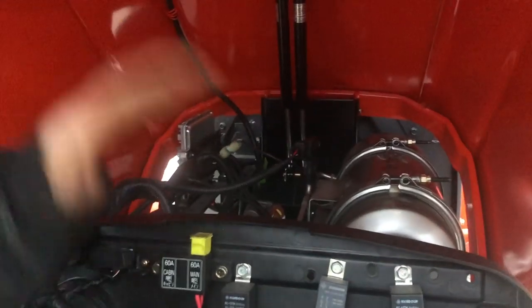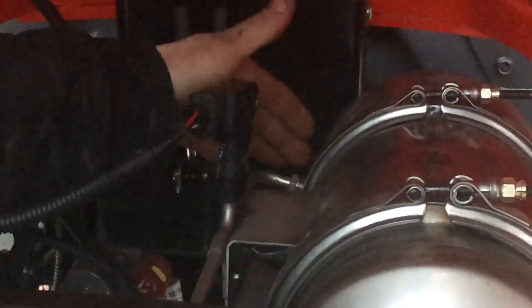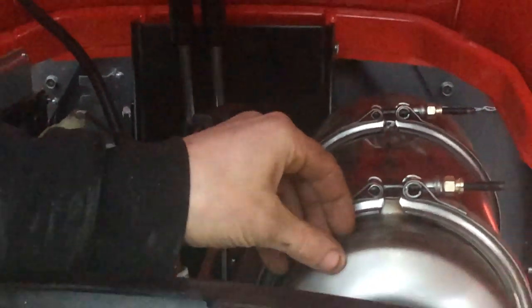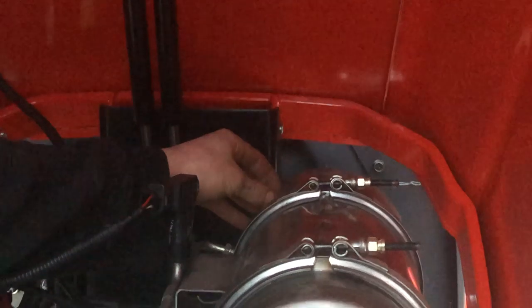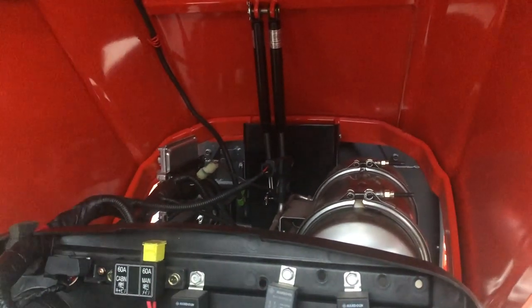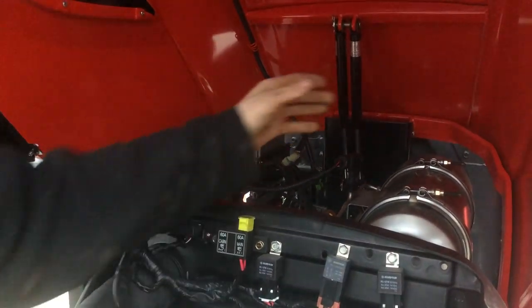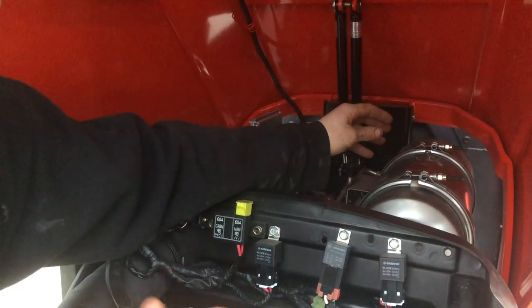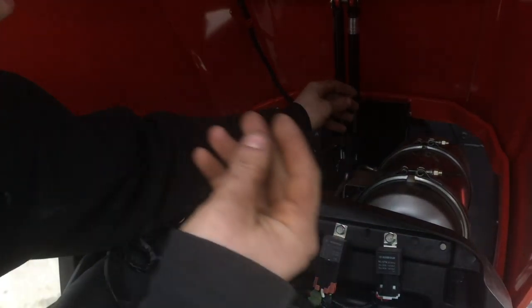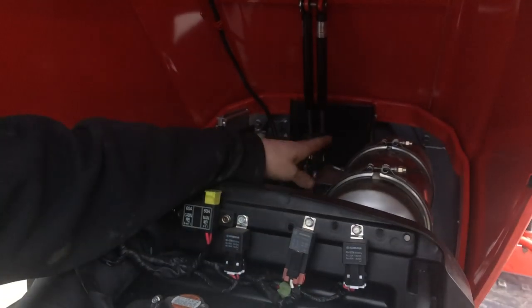We're going to explain a couple quick things in the engine bay that some people get a little confused about. This is the DPF — diesel particulate filter. This is the DPF sensor, a dual pressure sensor. It reads the input before the filter section and then after the filter section. The first section basically filters out some of the actual chemicals of the exhaust, almost like a car catalytic converter. The filter section filters actual particles — the particulate matter, or soot as most people would call it — and that's what is actually burning out when you're doing a regen.